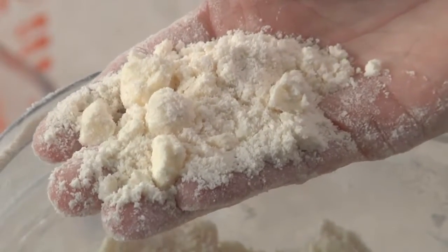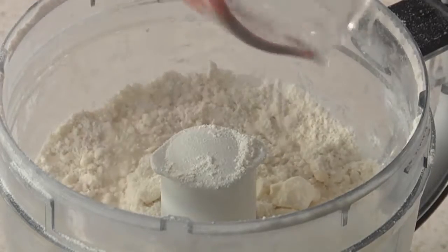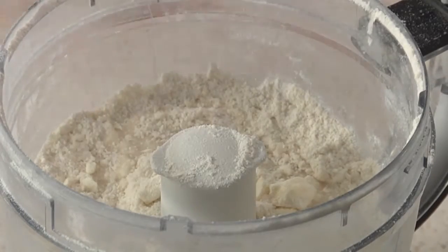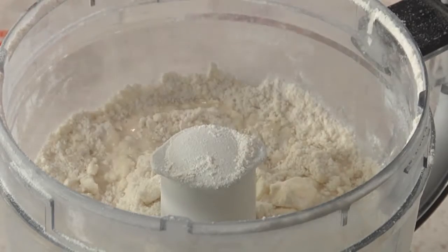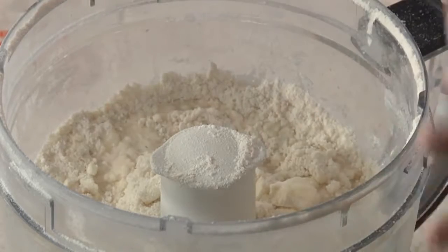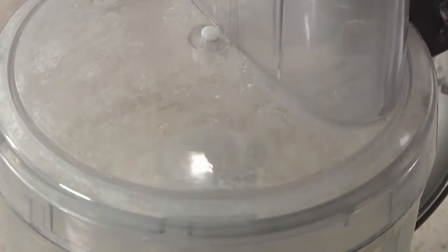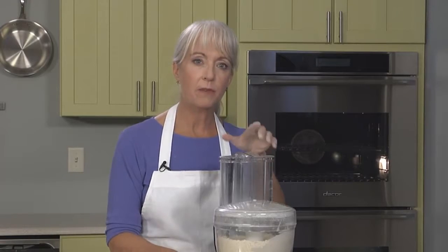It's time to add the water and finish up the dough. No matter what method you're using, add the water sparingly. If the recipe gives you a lower and a higher amount, always start with the lower amount and then check for doneness. Drizzle ice-cold water over the top. I also like to add a little bit of lemon juice — about two teaspoons. It adds a tiny bit of flavor, but it also helps cut the gluten to create a more tender crust. Pulse in short bursts just until the dough starts coming together and forms moist crumbs.